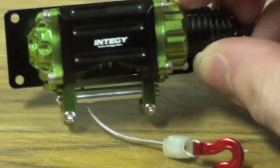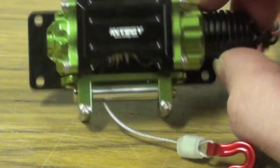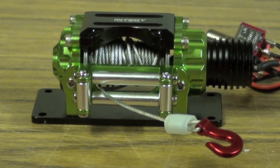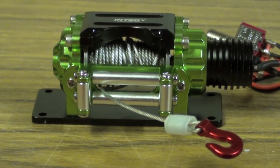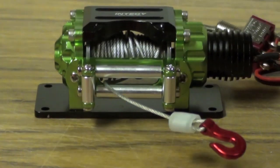I know Integy is pretty infamous on the RC network for being kind of bad quality stuff. But honestly, when I ordered this, it was on backorder for like two months — I was actually expecting it two months ago, so it just came literally today. I actually got this for my big SCX-10. I got it in green just to match the color scheme.